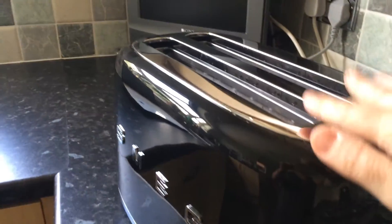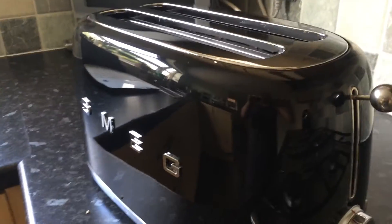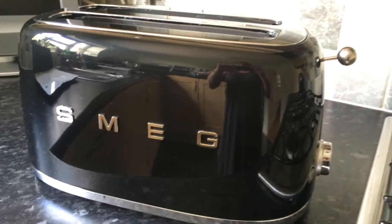Obviously you put your bread in there and you push this down to the bottom, and the bread will be toasted according to your specification that you put on the side.